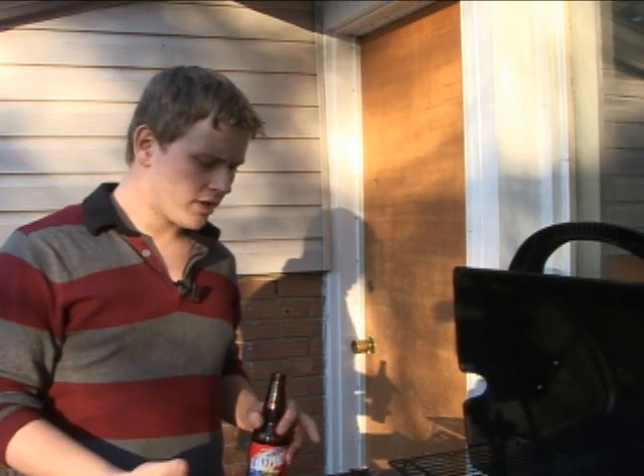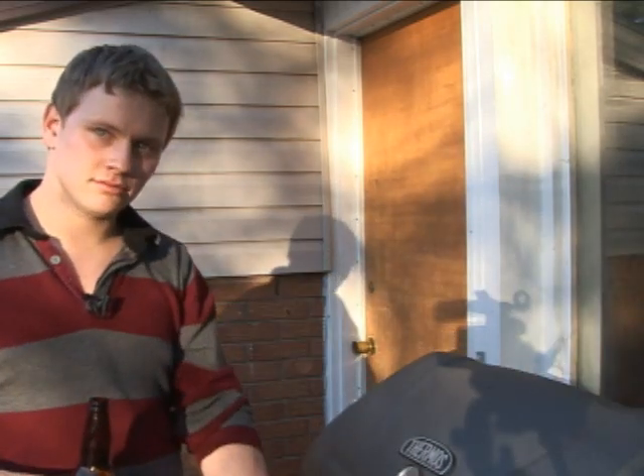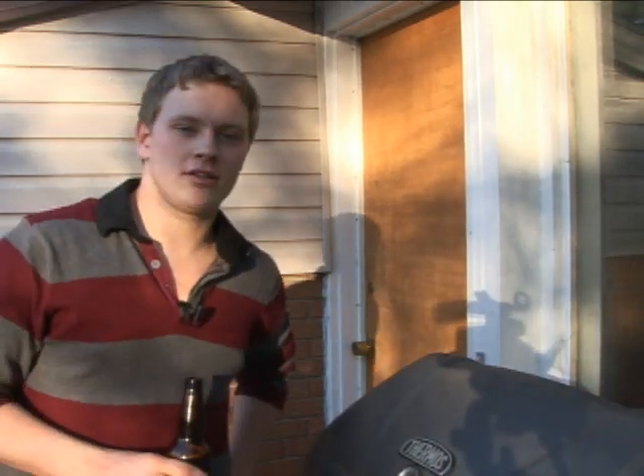So now we're waiting on the barbecue to go. Some people leave it open while they're sitting out here, but the best idea is to close the lid. Let it cook and don't get distracted by other things, because even if it's on slow heat they'll still burn quickly, and there's nothing worse than burning your food on the barbecue.